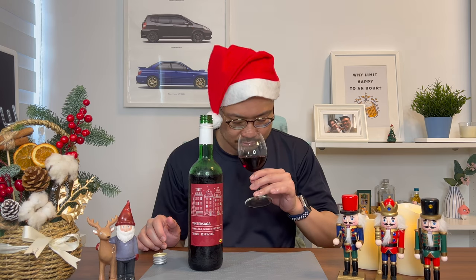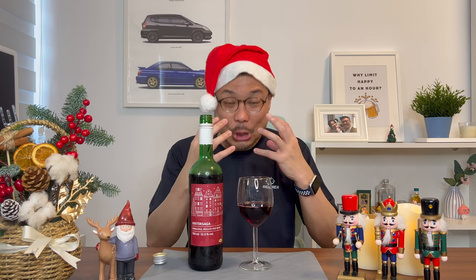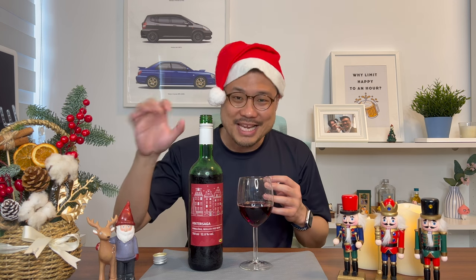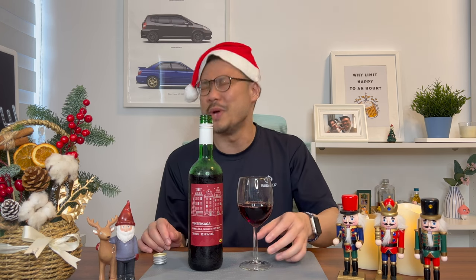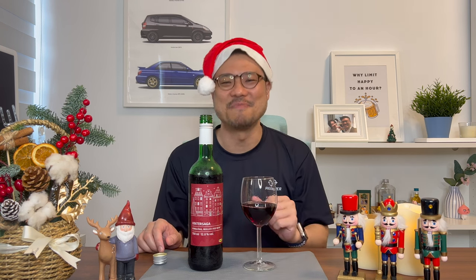Scent-wise — do not nose the wine like that. The spices, the cinnamon, is very overpowering. I'm actually being choked by it right now. The scent is way too strong. So I'm going to skip the scent because it just smells like spices.